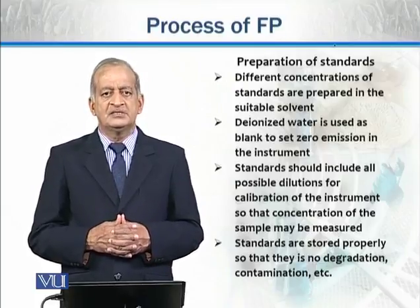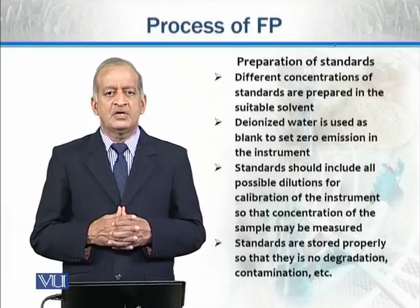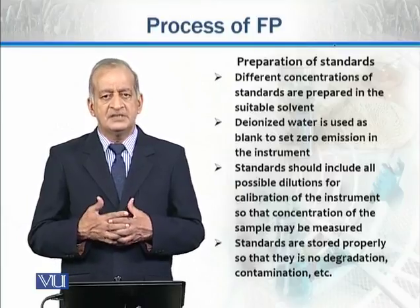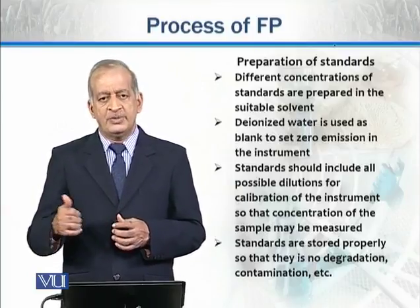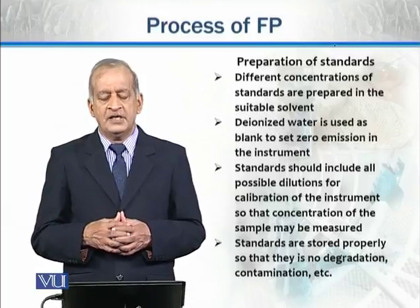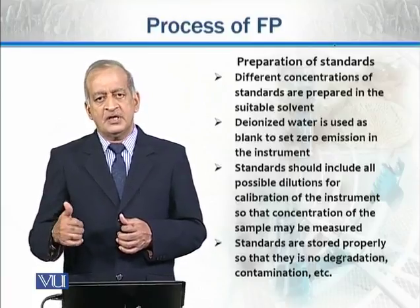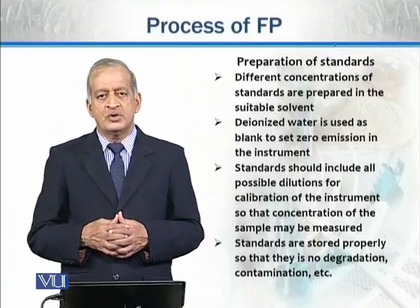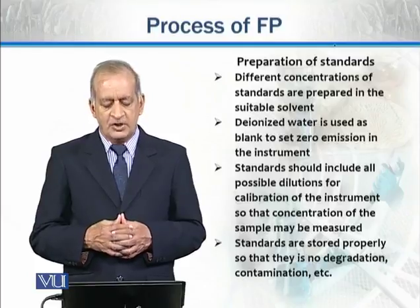First, a blank is used — a sample in which no salt or element has been dissolved. When it is burned, no radiation or signal should be produced. The blank is used to set the instrument to zero. Then the known concentration dilutions are used to calibrate the instrument. Once a standard curve is obtained, the unknown sample is burned similarly, the emission is detected, and by plotting on the standard graph, the concentration of the unknown sample can be calculated.